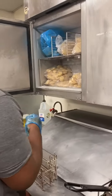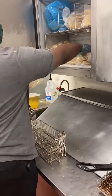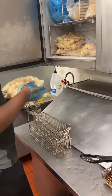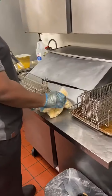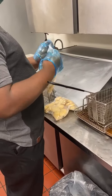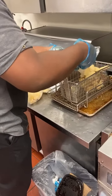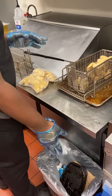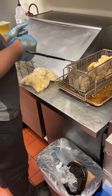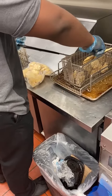Go ahead into the reach-in cooler, which would be near your fryer. Take out two frozen bags of nuggets. You're going to open the bag and slowly put the nuggets in the basket, and you'll have to shake the basket a little bit. Since you have your blue gloves on, you can go ahead and touch the nuggets to get them down in each of the slots.